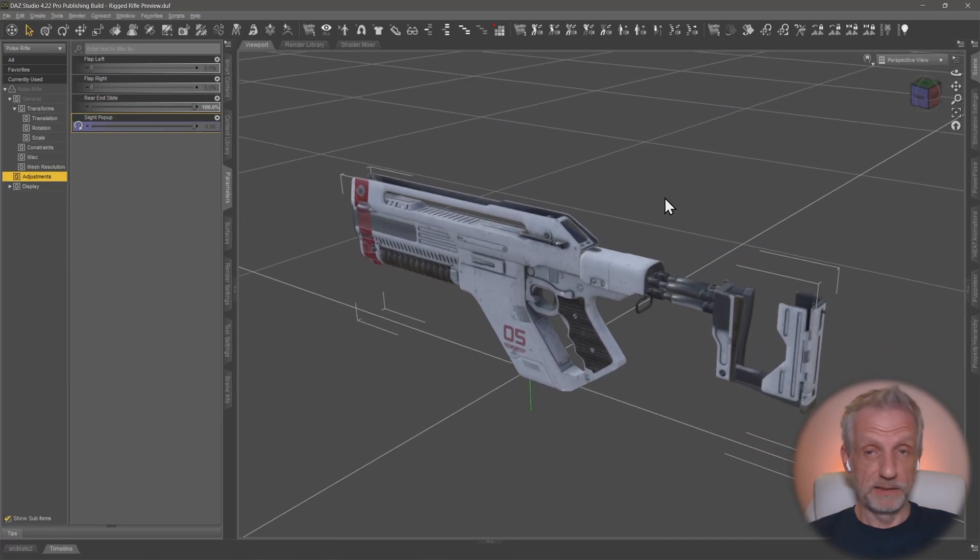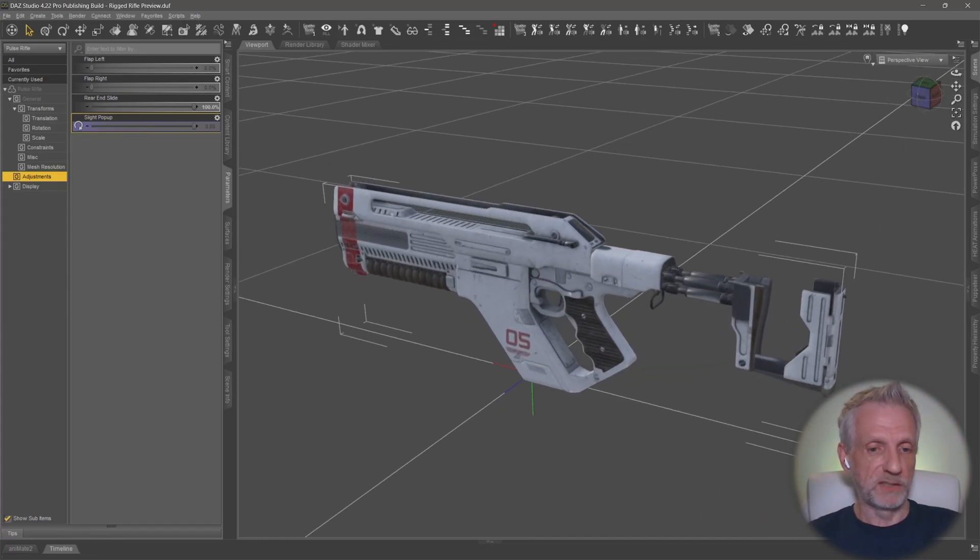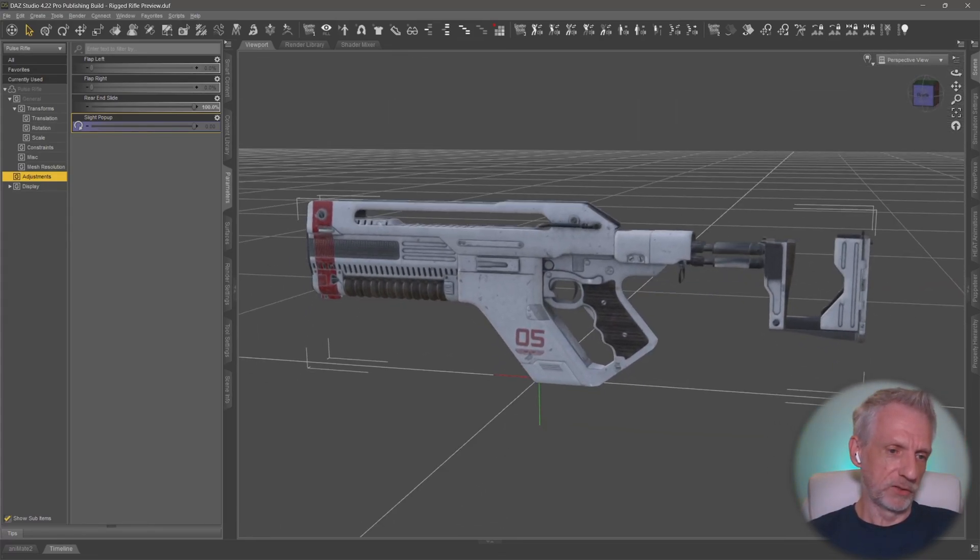We're going to rig this up in DAS Studio, but we're going to use Blender for a little bit of help creating the face groups, because I think that's just so much nicer.